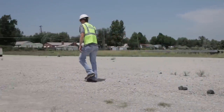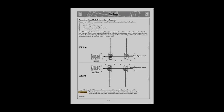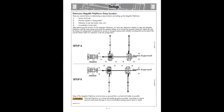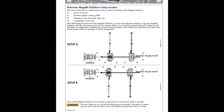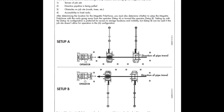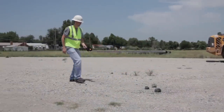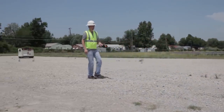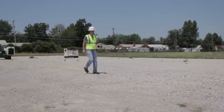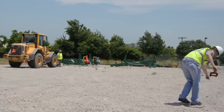Before you start moving equipment, survey your job site to find a flat area for setup. There are two ways to set up the MegaMac Polyhorse, shown on page 3-1 in your operator's manual: Setup A and Setup B. Determine which setup is best for your job site. We will demonstrate Setup A as it is most commonly used. Once you have determined the desired location, place a string line on the ground marking the desired path of your pipe. You will use this string line to center the pipe stands and fusion machine.